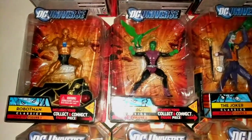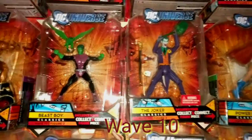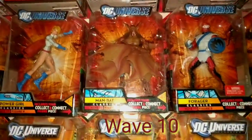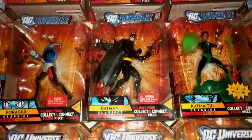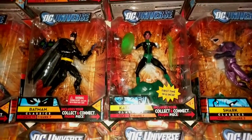Mantis — the two versions, unarmored and armored — then Black Canary and the original Green Arrow. Wave ten with Robot Man, which is also pretty hard to find. Beast Boy, Joker, Power Girl, Man-Bat, Forger the Black Batman, and Cat Maitui.